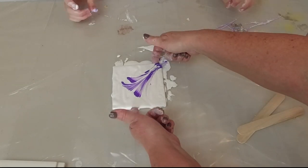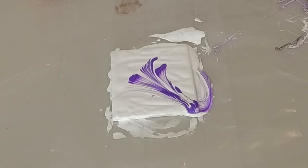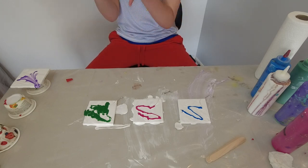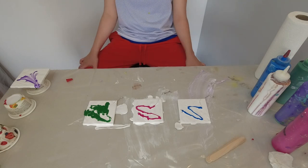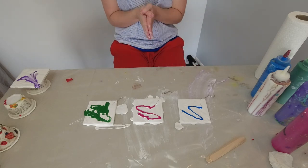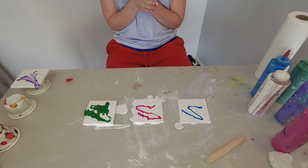I'm going to turn it so the camera can see it a little better. The green bottle got clogged and then it kind of exploded everywhere. We could scrape it, but we're just going to go with it and hope it looks good. If it doesn't look good, then we'll scrape it.